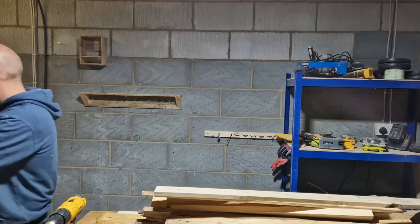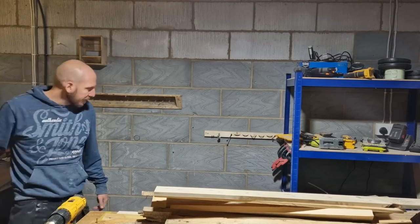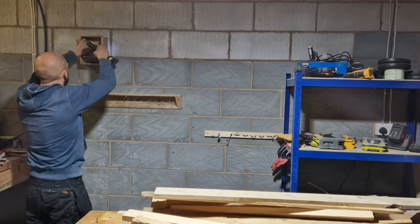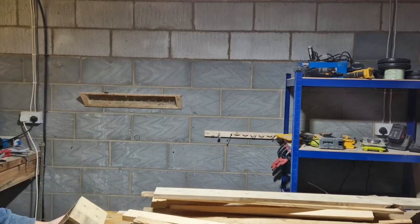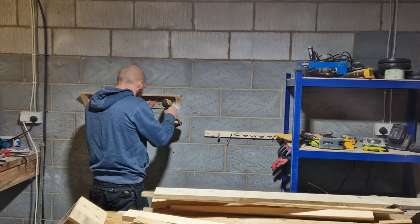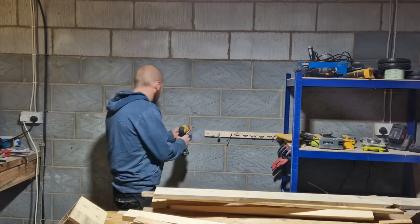First thing though, I've got to break a hell of a lot of eggs before I can make my omelette. All this stuff on the back wall has got to come down, that racking's got to be moved, and my plan is to have a modular system on the back wall — and I'm going to do that by creating some French cleats.